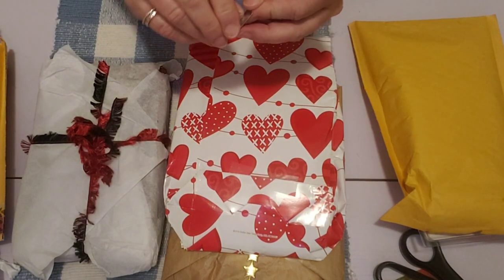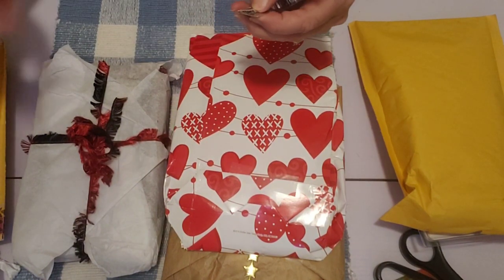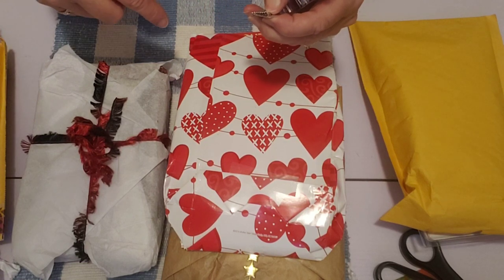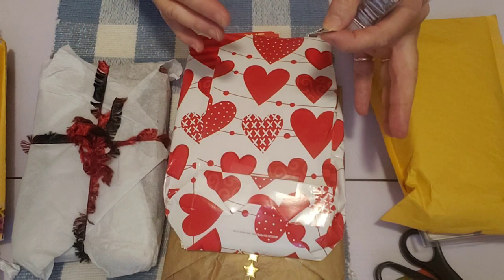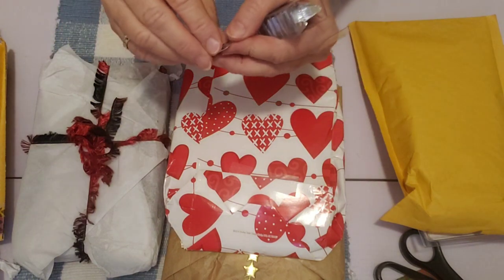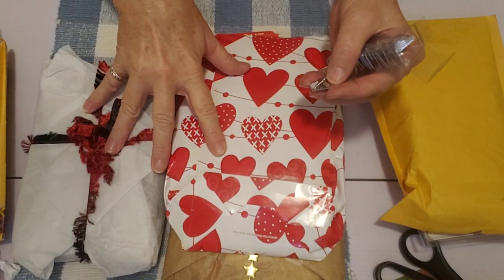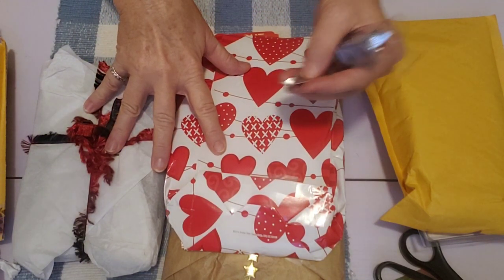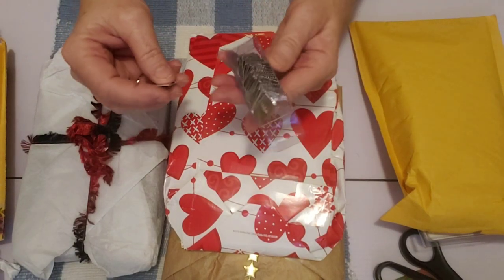I'll link the other giveaway below this video so you can enter — make sure you're entered in both, so you've got two giveaways to enter. The video before this is the first half of the happy mail from Mary Flower, and this is the second half. What I've got here in my hand are some clips.